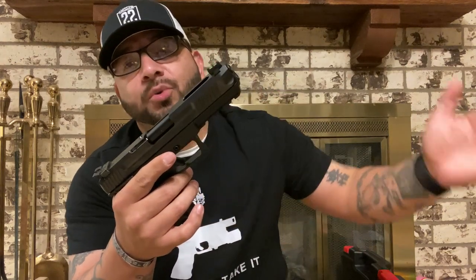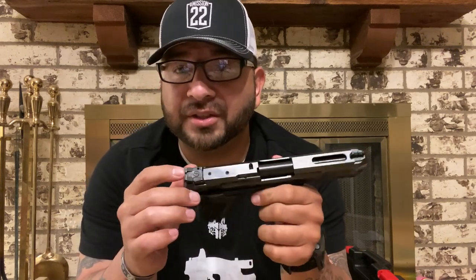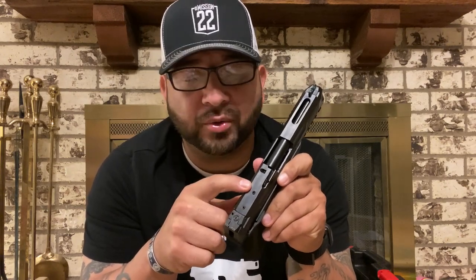Now this slide looks huge to some of you and some of you probably aren't going to like this gun, but for me — even though I'm not into the huge slide and the big 1911 look — I love this gun, mainly for the caliber. Right out of the box you do have the slide window, front serrations as well as rear serrations, and nice adjustable sights with a fiber optic sight up front, which I am a huge fan of.